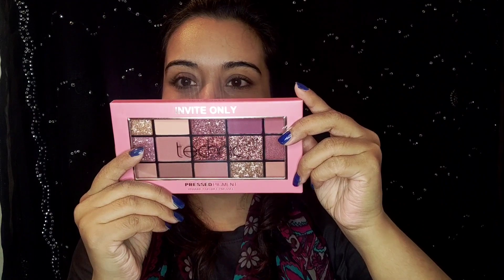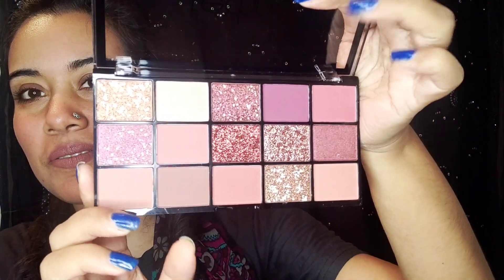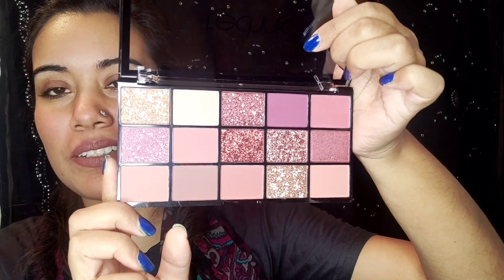Oh, this is an eyeshadow palette — I'm sure of it. This one is from Technique. I want to see how it looks. I really liked it and I'm going to create some eye looks using this palette.